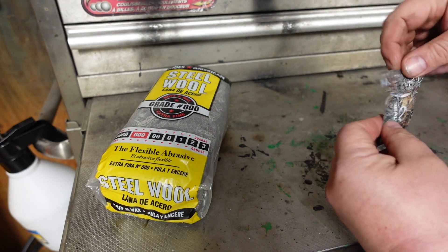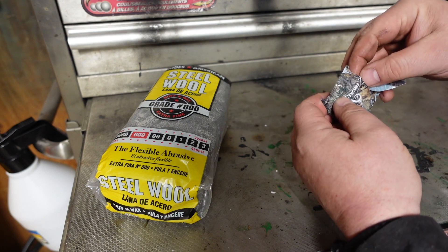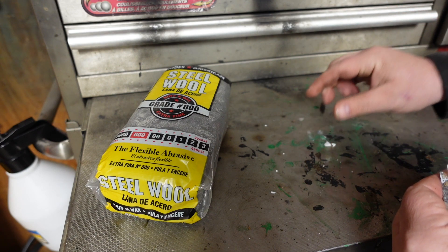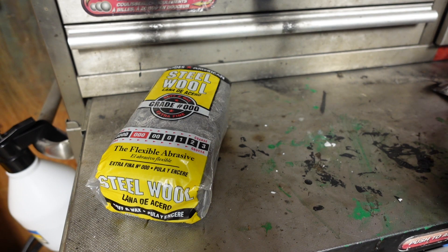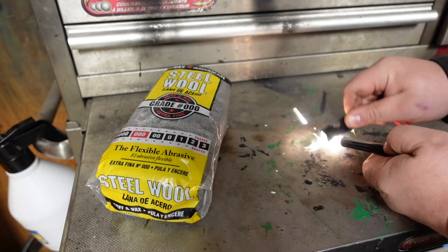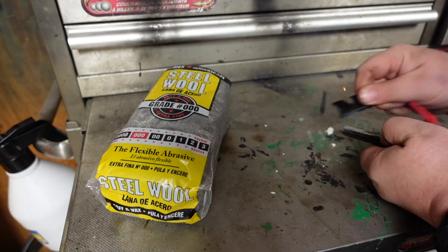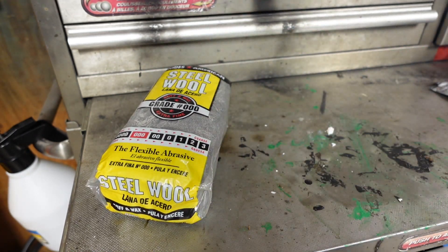Then we got this stuff out of the package — it's like a big brick. I was going to break some pieces off, a big chunk, just to show you that by itself it won't go either. No go.